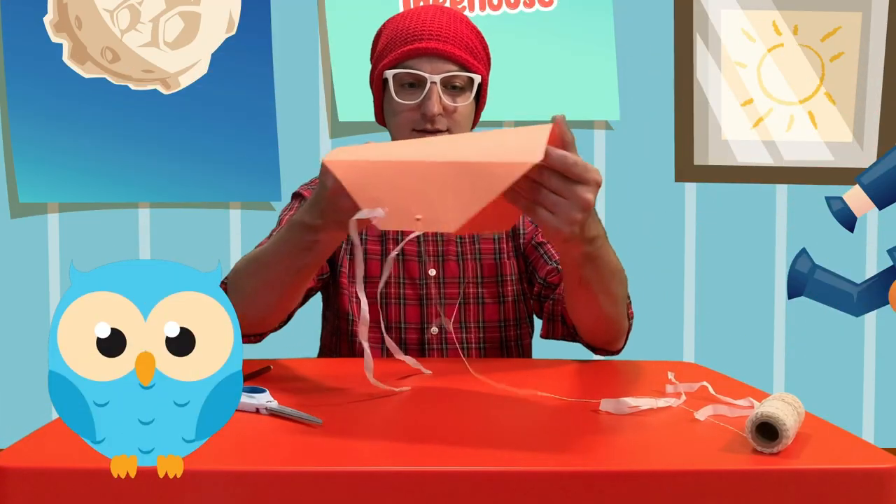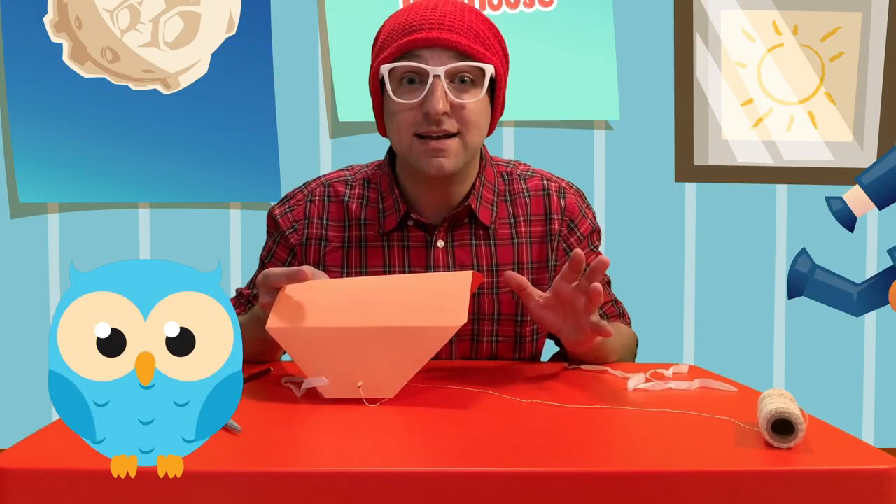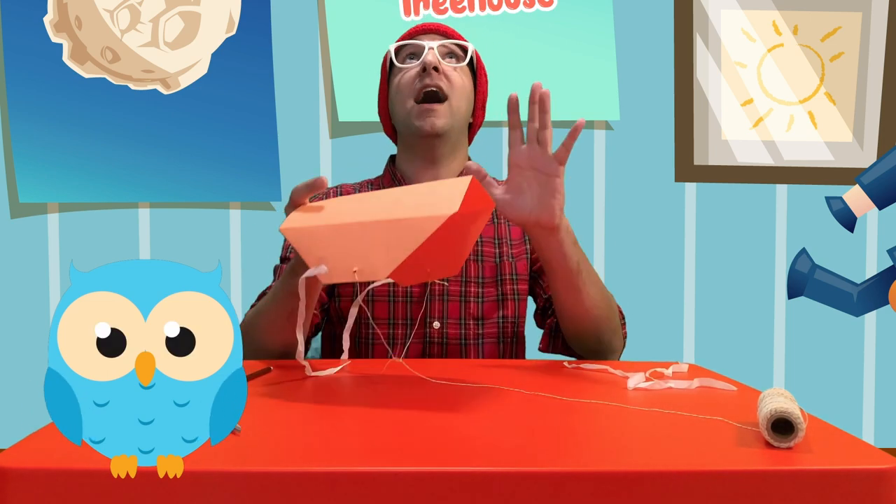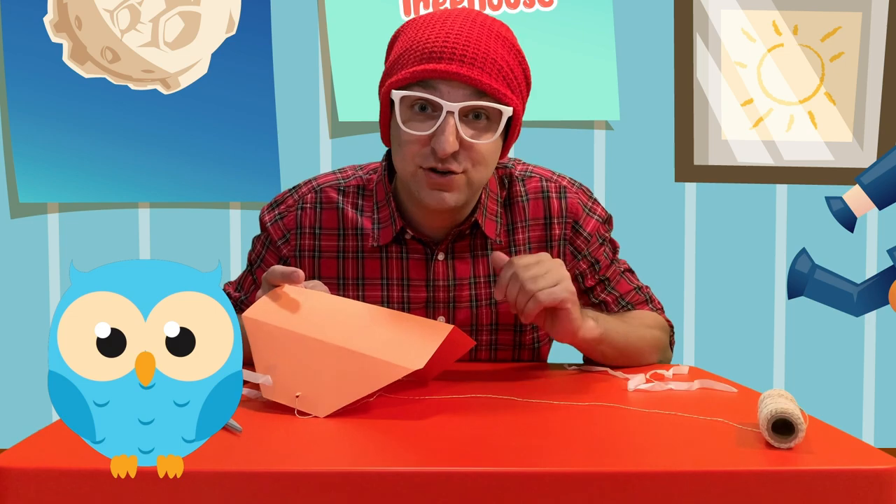And there we go, our orange kite! The best time to fly your kite is on a nice breezy day. The wind will catch it underneath and send it high into the sky. Just don't let go of the string.